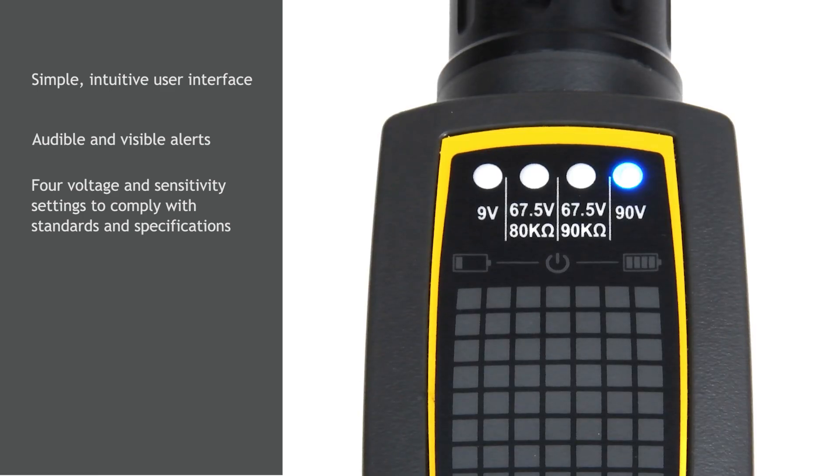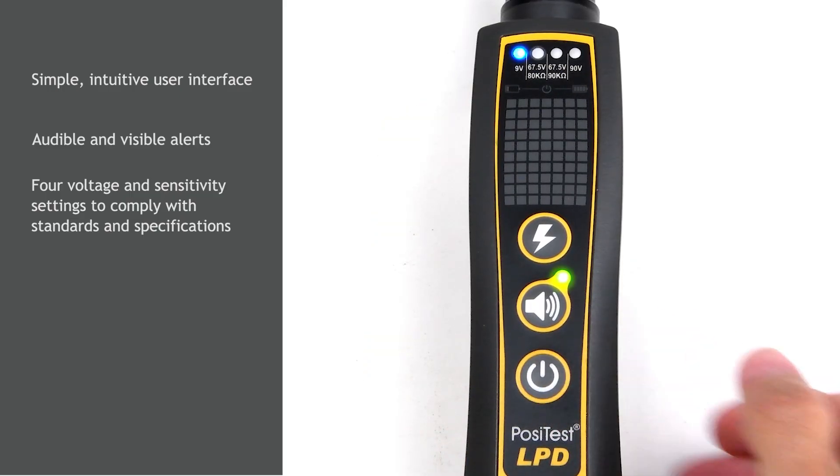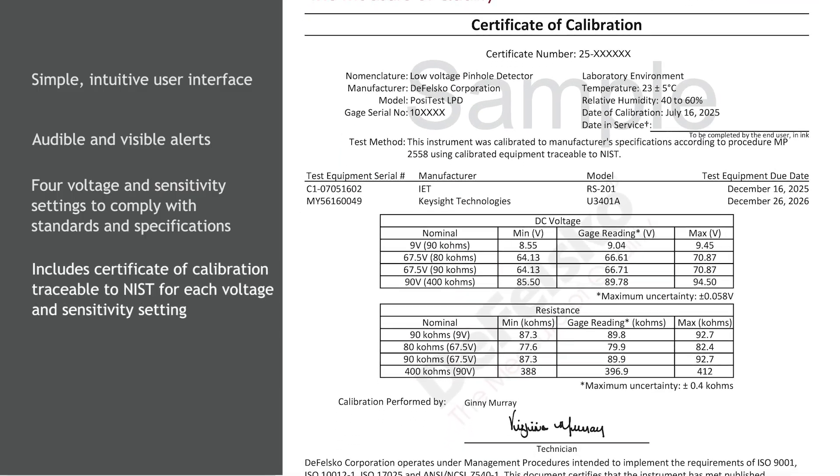The Positess LPD's voltage and sensitivity settings are precisely calibrated and won't drop while testing, unlike some competitive detectors. When powered up, each voltage and sensitivity is automatically tested for accuracy.